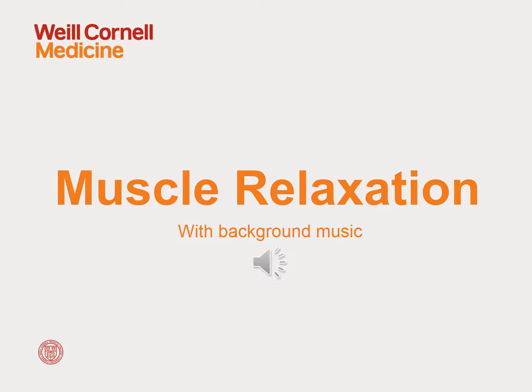Now, focus on the muscles in your chest. Relax those muscles. Feel those muscles becoming warm and heavy, calm and relaxed.